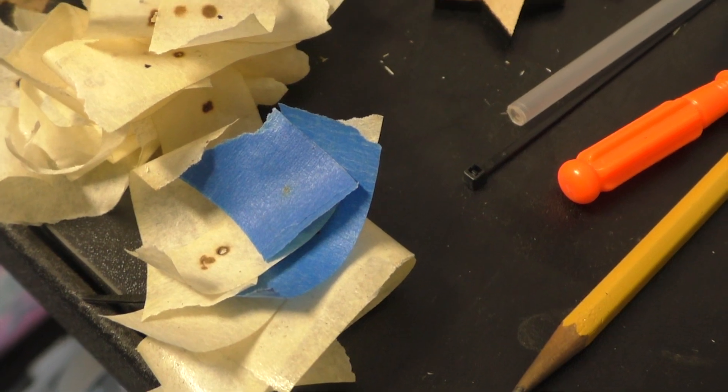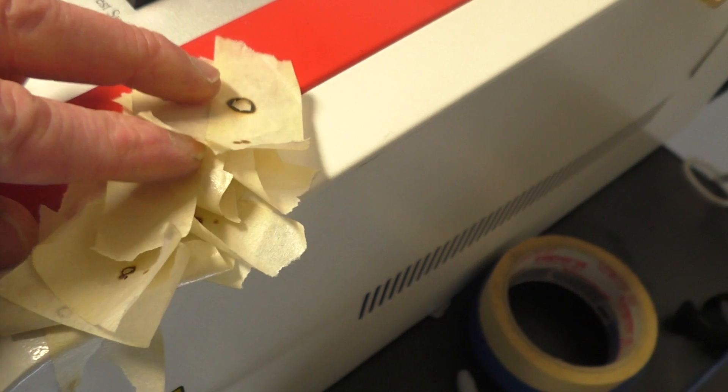I finally got them aligned, but not without wasting an extreme amount of tape and time and just the sheer frustration of trying to get those things aligned. Because if you don't have the mirrors aligned, you might as well not even use the laser cutter.